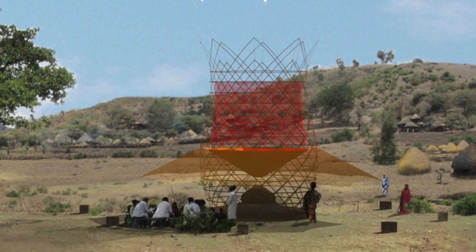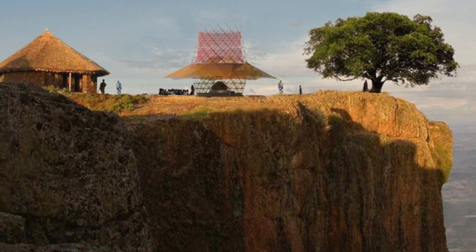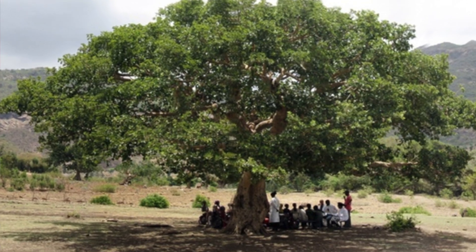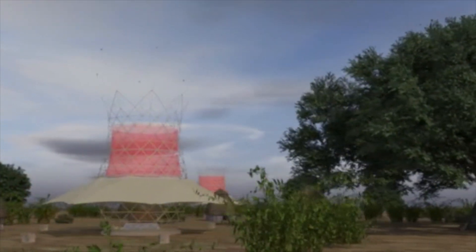There is a canopy all around that provides space for people to sit and relax even when it's hot. It's similar to what happens under the trees — and in fact the warka tree, from where the name of the project comes, is where they gather, they meet, and they also organise school and education.